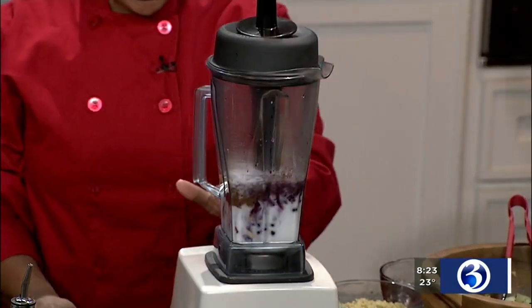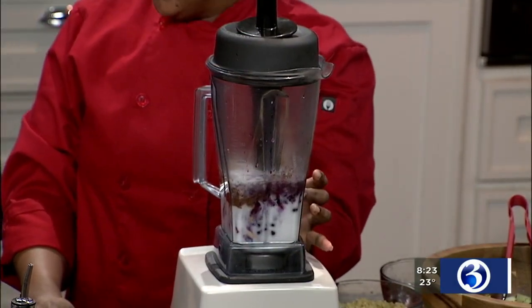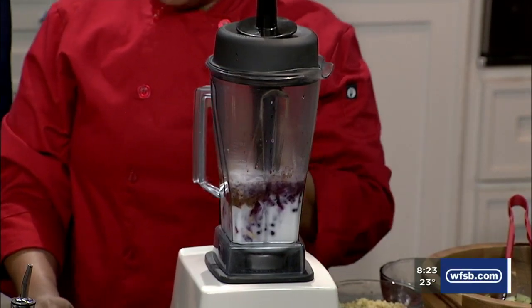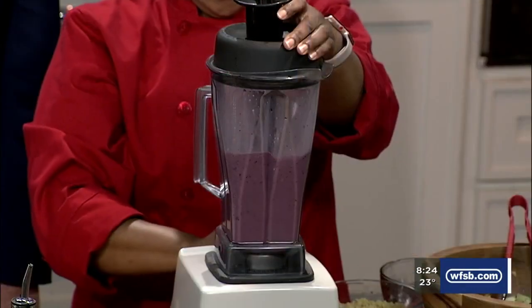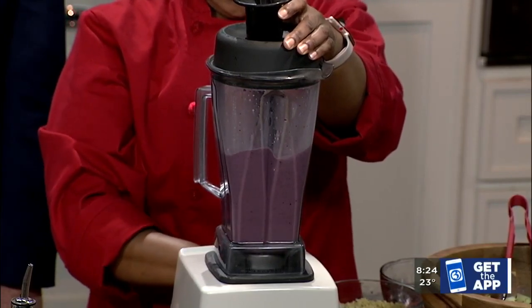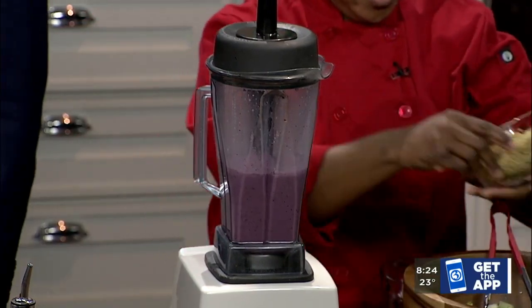What's in the smoothie? This has blueberries, Brazil nuts, dates, cinnamon, and some coconut milk. That's awesome — so it's almost like a breakfast smoothie. That is correct. So whip it up. That was quick! Yeah, it was. I love smoothies — one of my favorite things to make quick, like a whole snack.